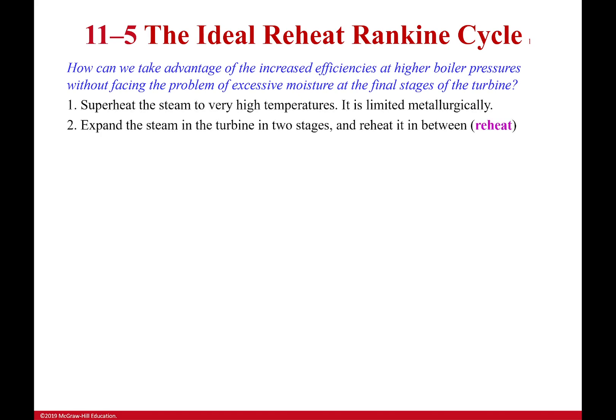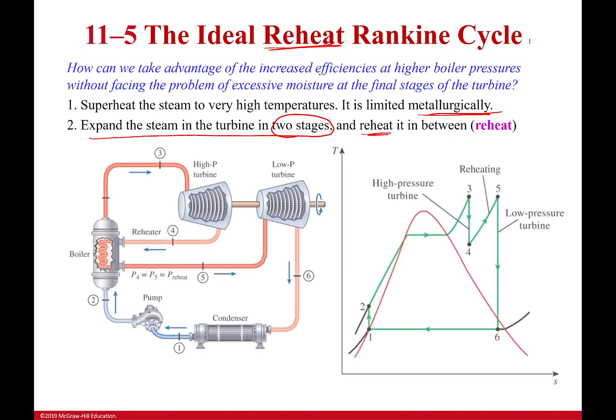There are two ideas. One, what we saw last time was we could superheat the steam to very high temperatures, but it's still going to cause issues metallurgically. The second one is: what if we expand the steam in two stages and reheat it in between? As you can guess based on the title of this slide, that's what we're going to try. This is what's called a reheat Rankine cycle.